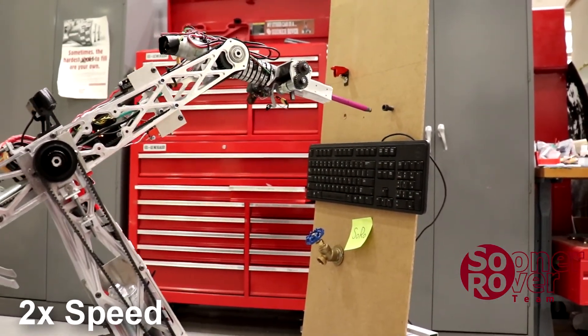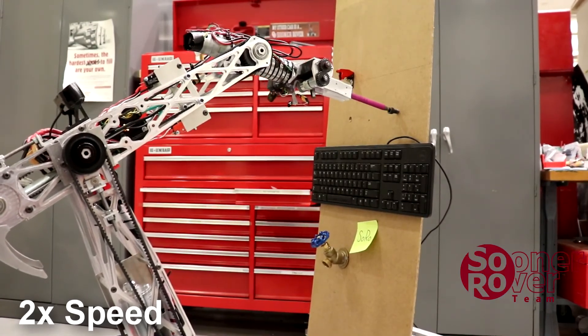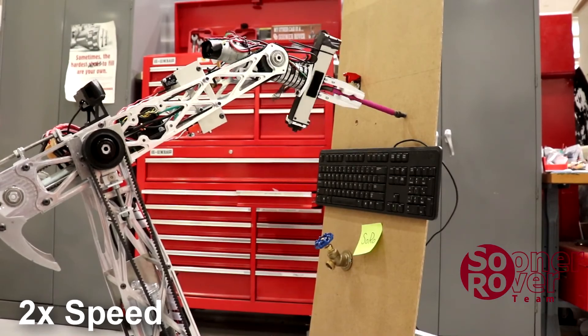The end effector is able to tightly grip tools and the system is precise enough to pinpoint the speed. We are able to switch between hex keys, screwdrivers, and other kinds of tools quickly.